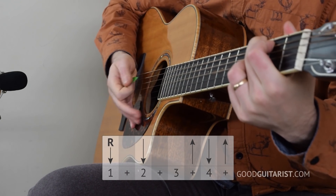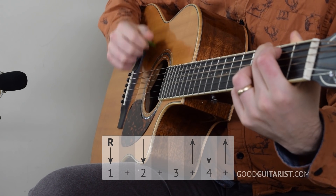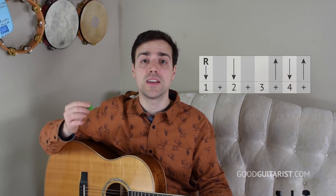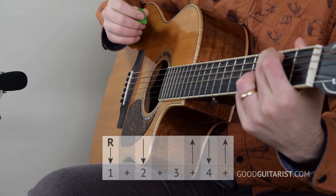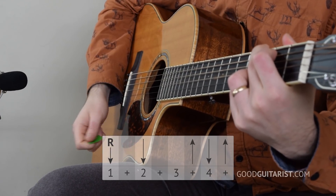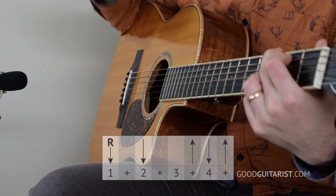My first choice strumming pattern goes like this. I'll do it slowly: three and four and. That's just root, down, miss, up, down, up. I'll do it super slow: root and, down and, miss, up, down, up. For the root, I'm just getting the low strings.